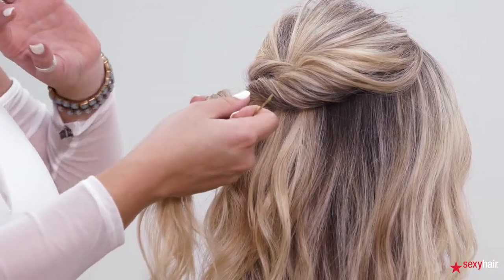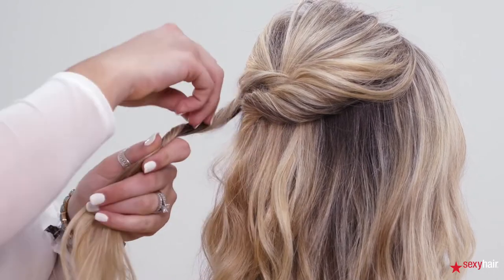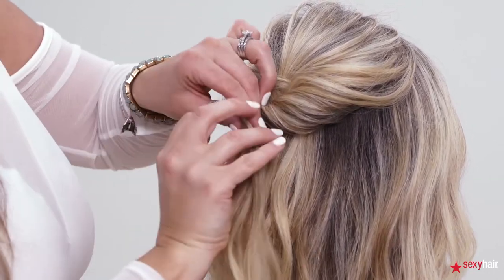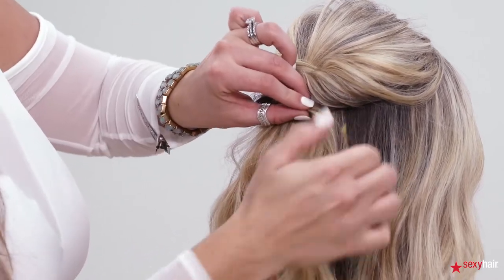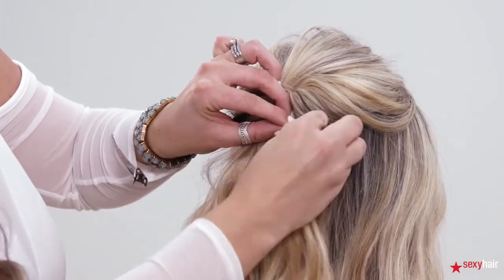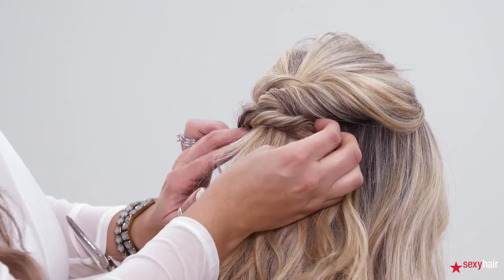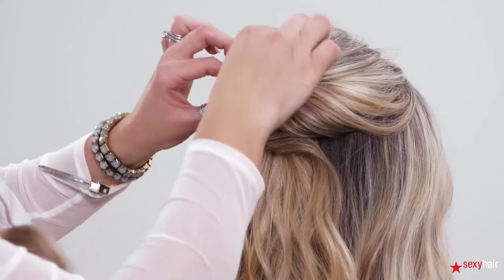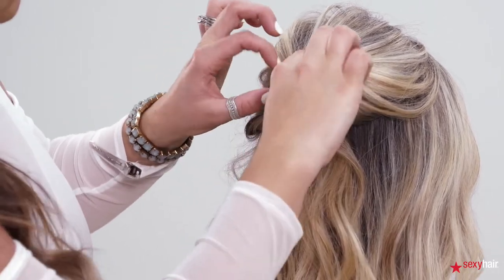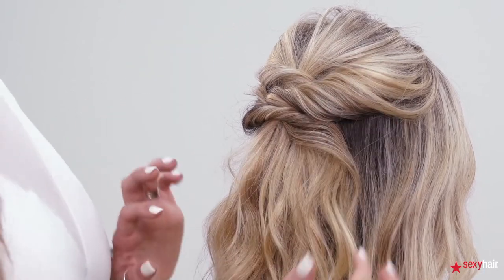The next section I'm taking is the opposite side of her head, doing the exact same thing about halfway down through her hair. I'm pinching, twisting, then securing it on the opposite side — not even opening my pin, drawing my little circle on her scalp and side-pinning. As you go through, you can pull apart pieces on the opposite side to conceal pins or any negative space within the style.